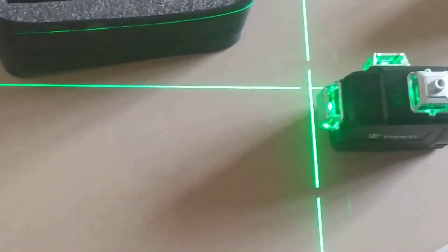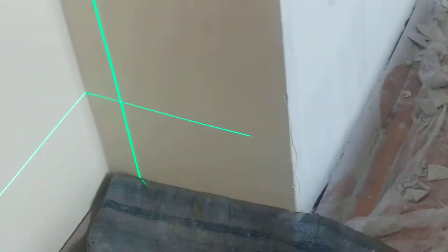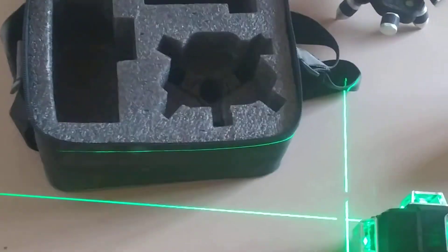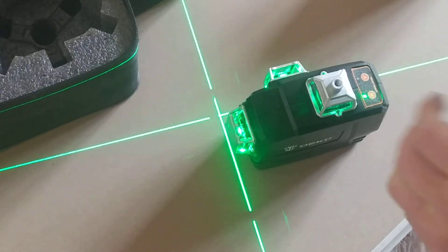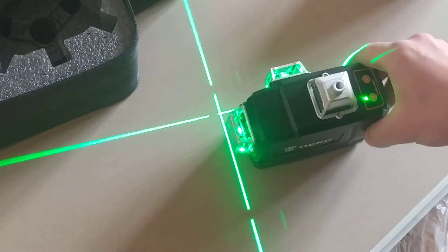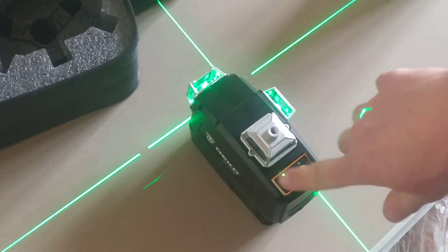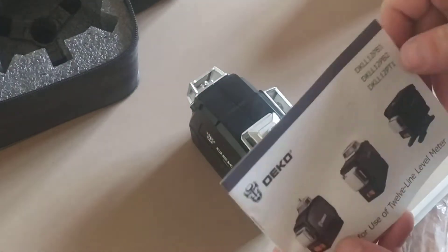You can see the lines right there and on the top — 90-degree angles. The horizontal button switches the horizontal line on and off, and the two verticals control the vertical heads.